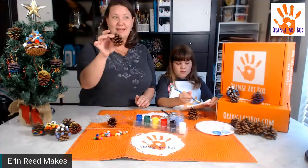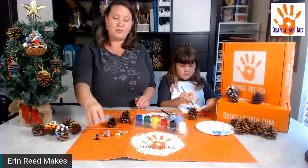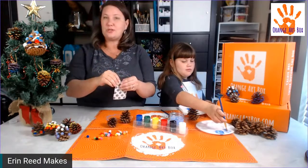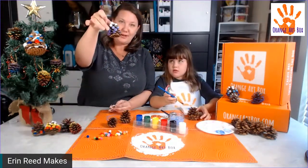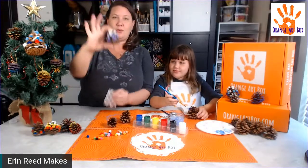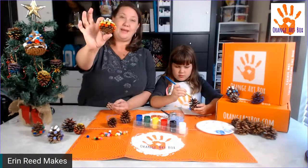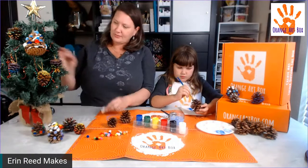The other craft in this box involves these pine cones with pom-poms. You also get glue dots — these are no-mess, super simple to use. I made an ombre where I went from white to light purple to dark purple, and here's another version where I went from white to yellow to orange to red.